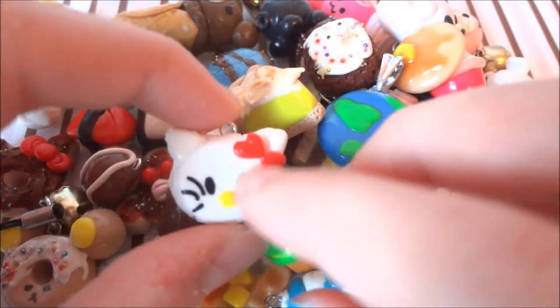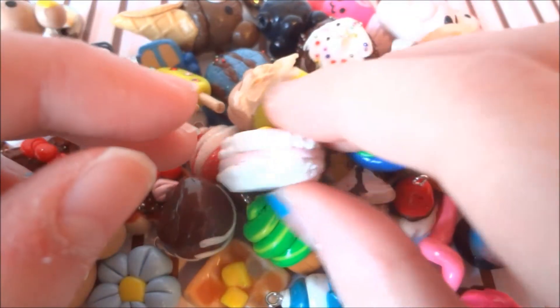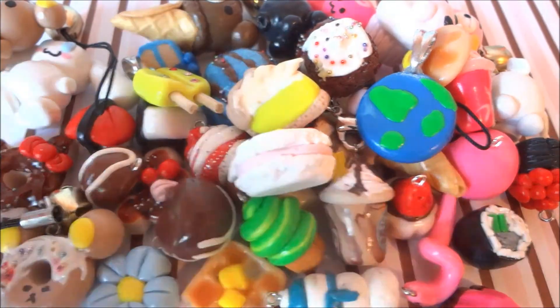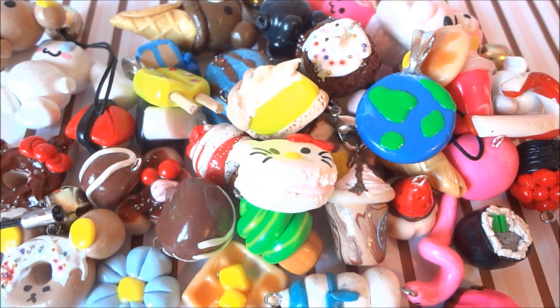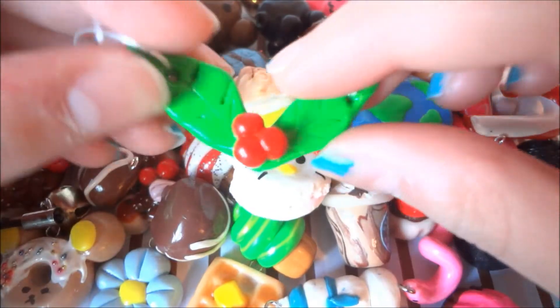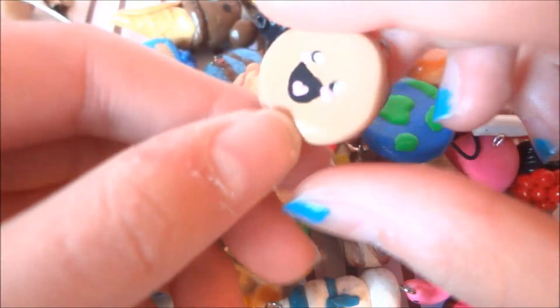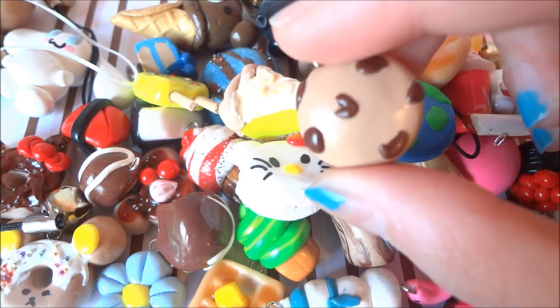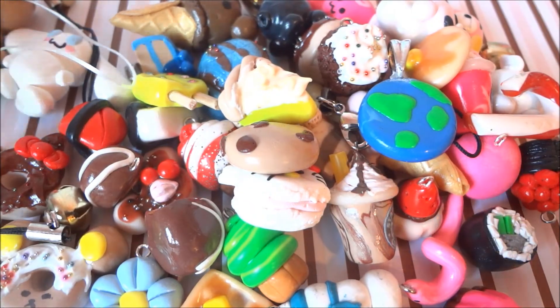This old Hello Kitty macaron. Oops, that fell. This candy cane. This polyleaver or something — and it's on a stretchy rubber band. This kawaii cookie, and this is really old too. This raindrop.